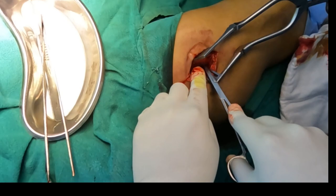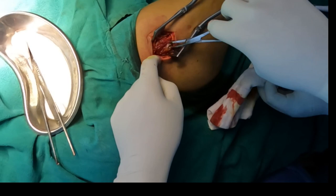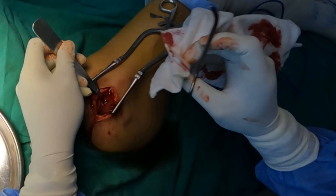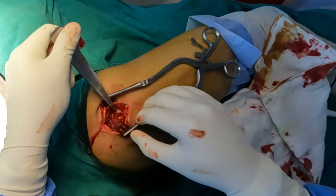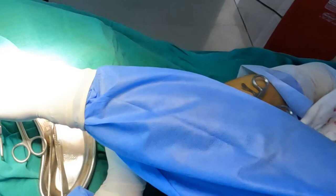Now the underlying hip abductors can be seen. I am putting a small curved artery forceps into the hip abductor and trying to open it at the tip of the K nail. Once I open it, I am putting a small bone lever across the tip of the K nail and with the help of a cautery I will try to remove the soft tissue around the K nail. Here you can see the tip of the K nail, and I am using a small artery forceps to clean the soft tissue around it.